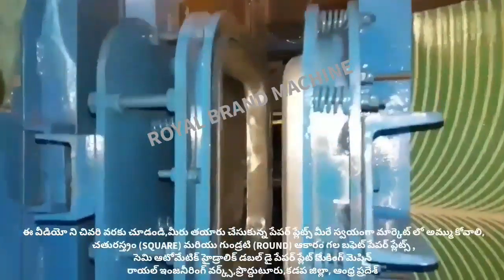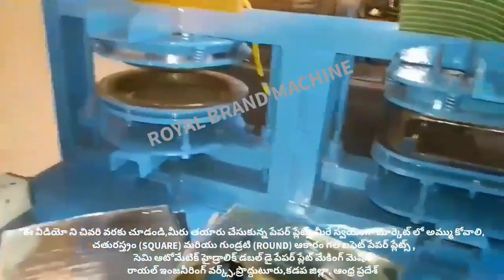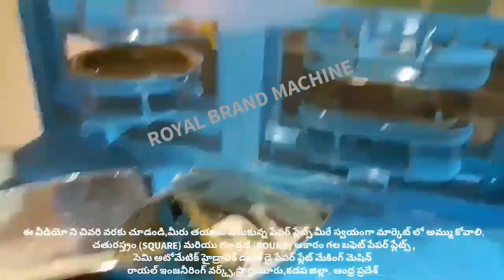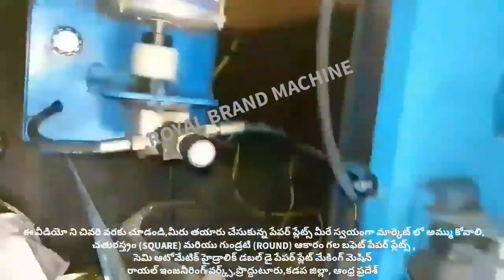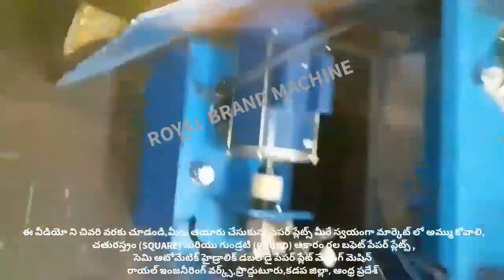This buffet plate machine is a semi-automatic hydraulic double die machine. We have a clear explanation. This buffet plate is a square plate, and we have a very reasonably priced buffet plate.